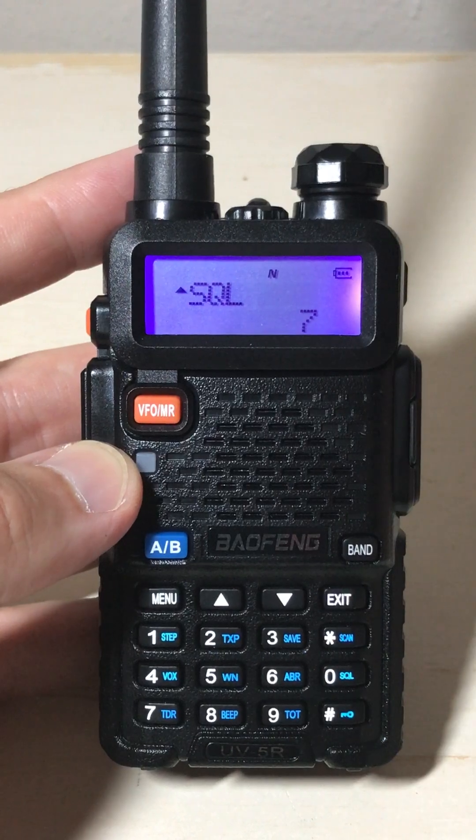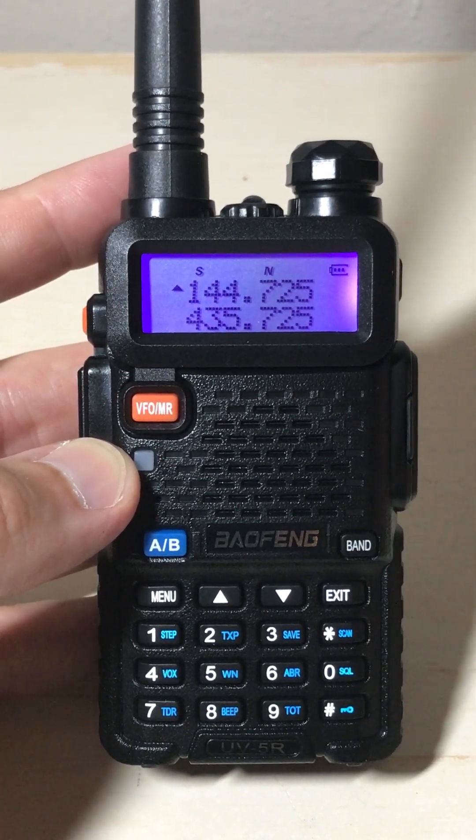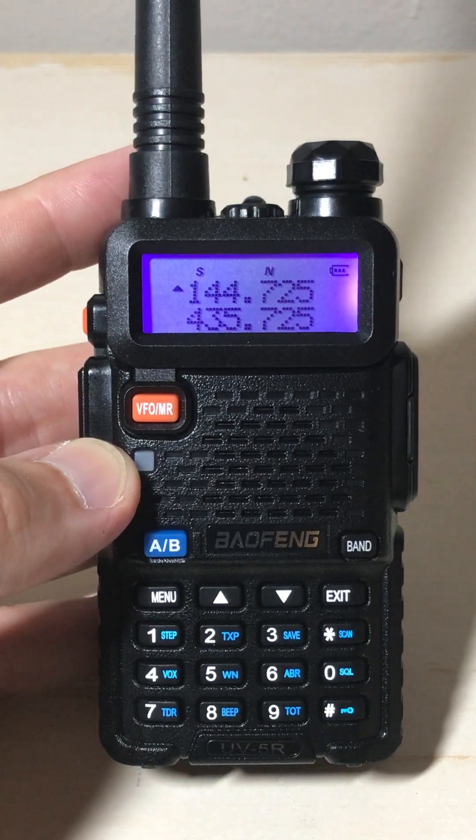Then you could either let it time out to take you out of the menu, or you can press the exit button to get back to your main radio and out of the menu. And that's how you adjust your squelch. I hope the video helped and you enjoyed it.